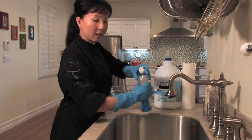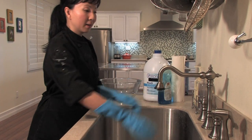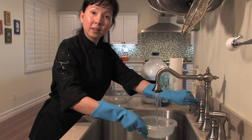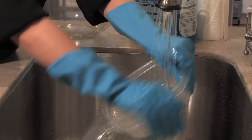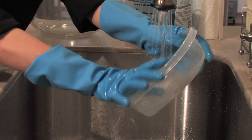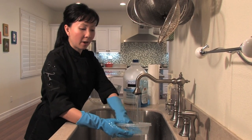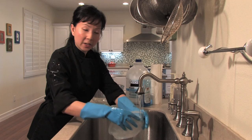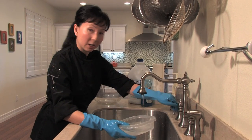Now I'm going to go ahead and squirt in a little bit of the dish soap, fill in the container with some hot water again, and just kind of scrub it a little bit using your hands since you do have your gloves on. Now that I've rid of all the food here, it doesn't mean that it's clean yet because we want to make sure we kill all the germs and bacteria that's in our container still.